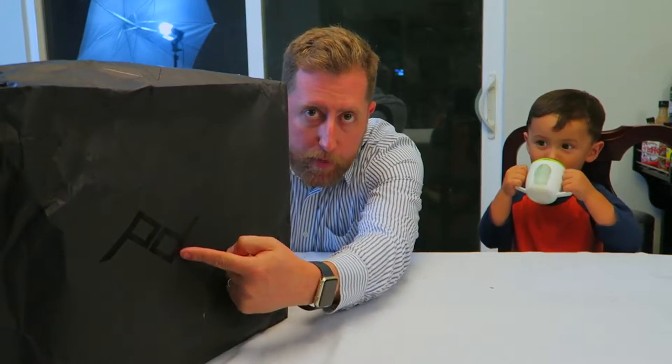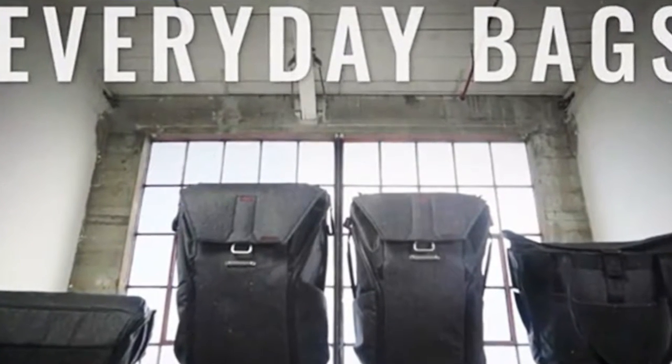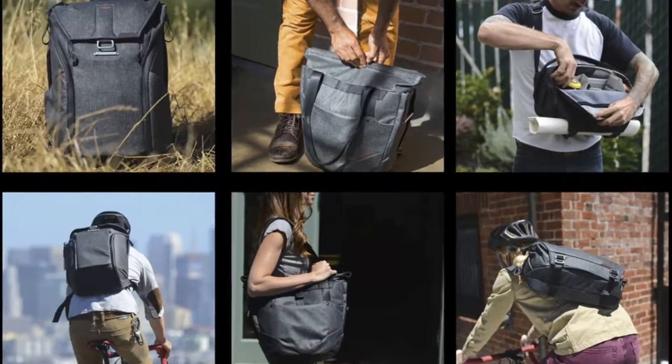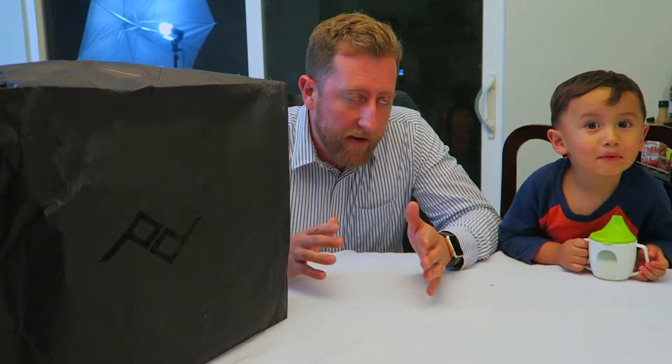A couple months ago Peak Design came out with a new Kickstarter for a series of brand new bags — a backpack, a tote bag, and a micro sash or shoulder bag. The backpack was like the obvious get for me because it was supposed to be able to carry a drone and all the other stuff I normally carry. But I saw the tote bag and something hit me.